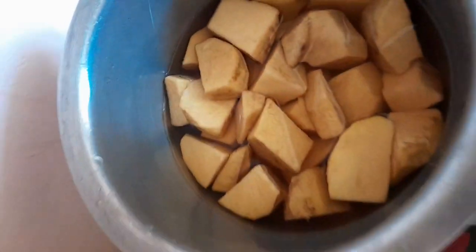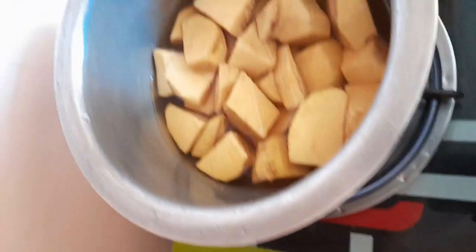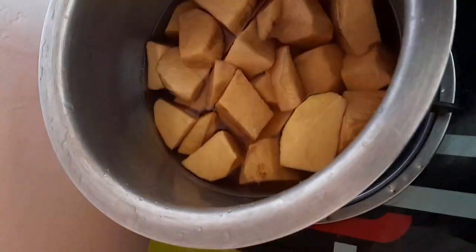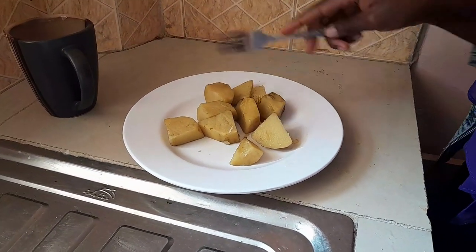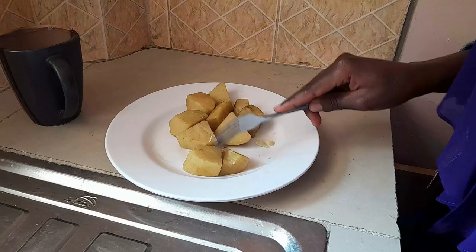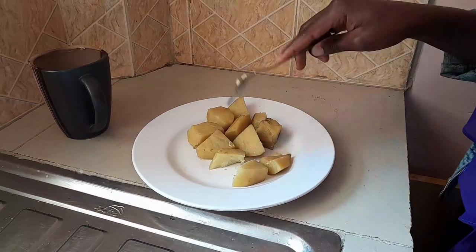After 20 minutes I'll come to check whether our yams are ready. Our yams are now ready. Here is some tea. Let me now cut a small piece so that I can have a taste.